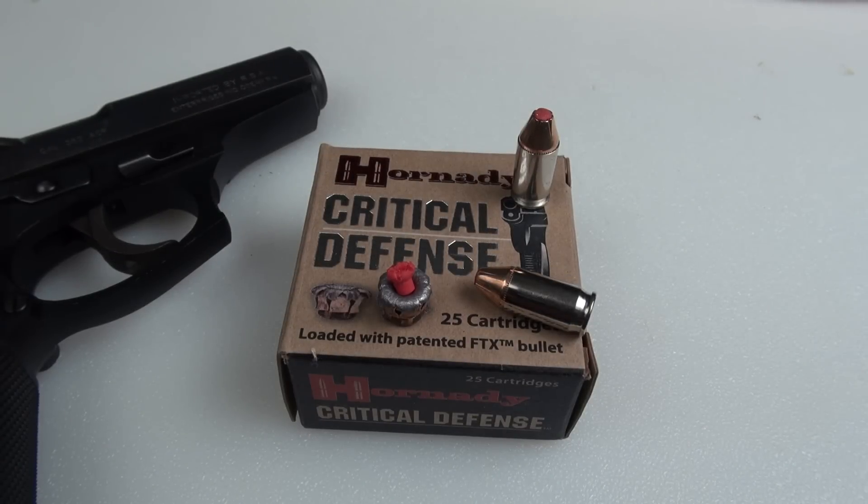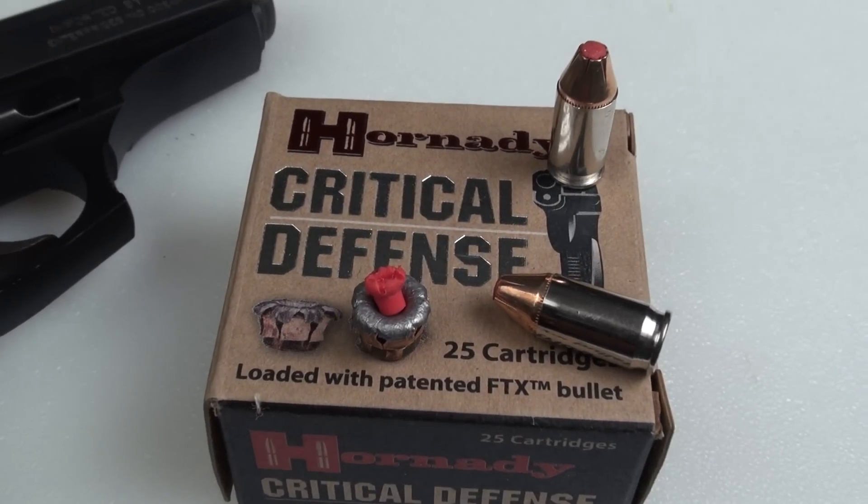I hope you felt this review was beneficial as you evaluate your ammo choices for .380 ACP. Thanks for watching.